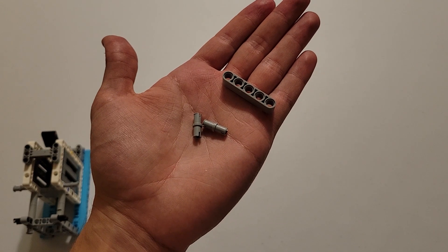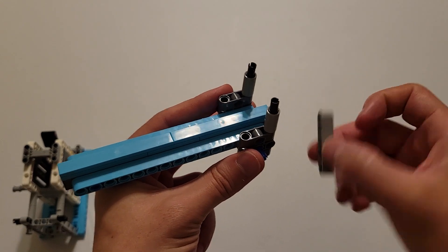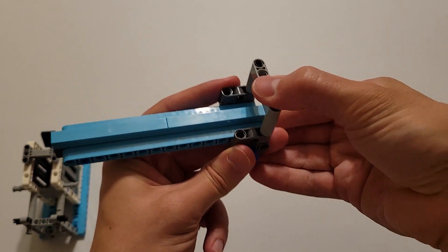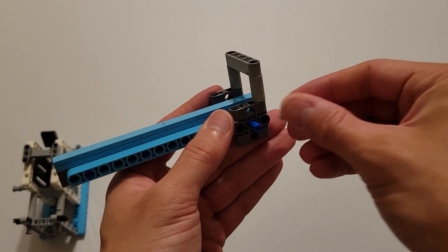Now you'll be needing two gray pins and a size five gray beam. You are first going to attach the beam to these two pins, and then you're going to insert the gray pins into this hole on either side.